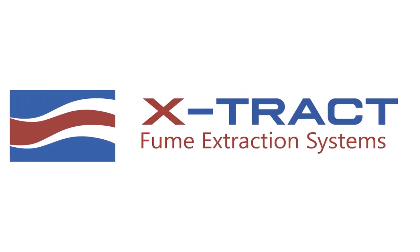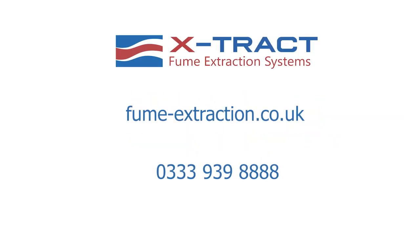We hope you enjoy your XTRACT 500 welding fume extractor. We'll see you in the next video.